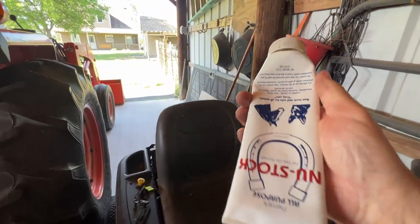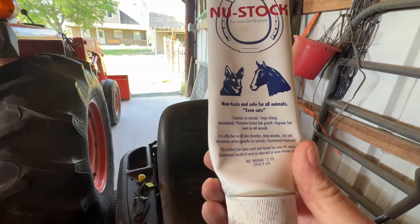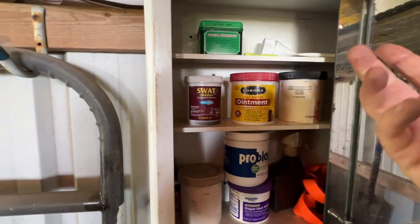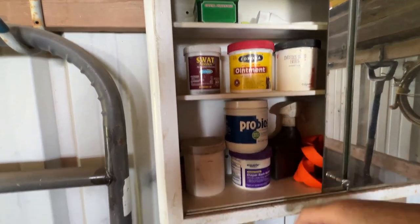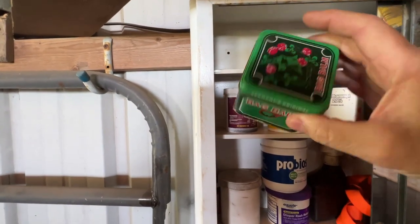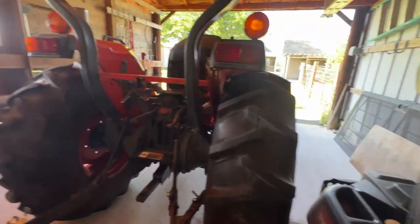This stuff really stinks — it has sulfur in it, it's called Nu-Stock, and it's kind of like Corona. A lot of people swear by it. I've used it but I wouldn't say I've seen extraordinary results. I usually use Corona because it just seems to work pretty good. If I need something drawn out I give my horses antibiotics. Diaper rash cream if they get things on their ankles. Swat is pretty good too. Bomb Bag — a lot of people swear by that, it has a very methylated smell. Those are kind of the things I put on my horses.